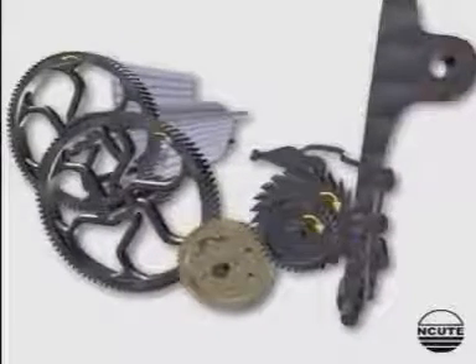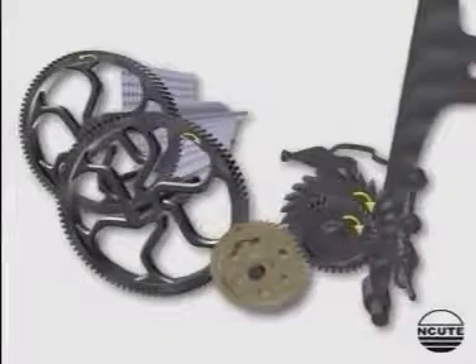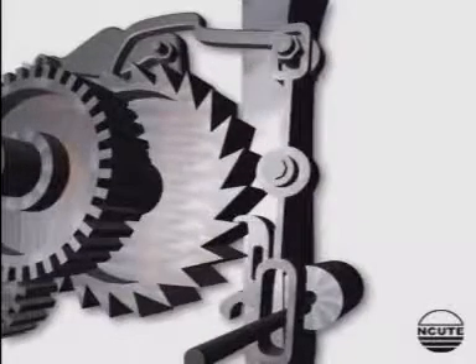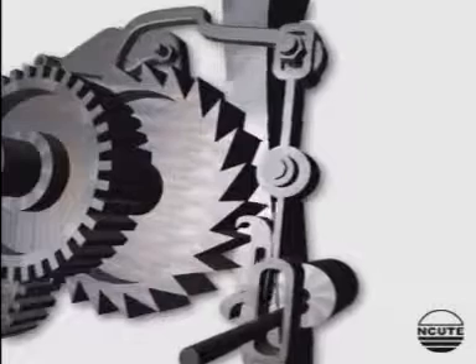This is a positive intermittent motion. The sleigh stud oscillates to and fro. The take-up lever also moves similarly to and fro.